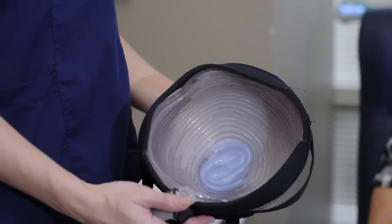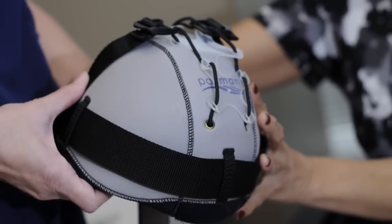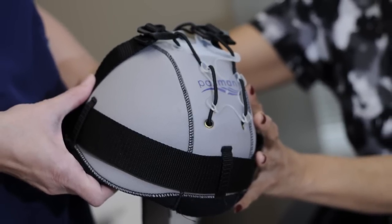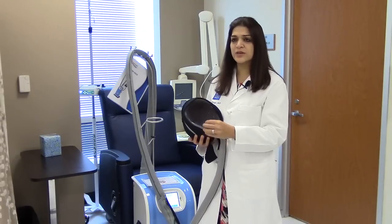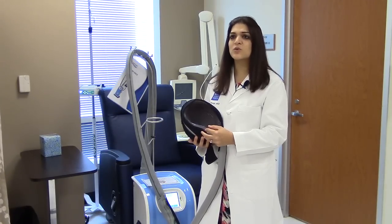Currently there are five different sizes from extra small to extra large of both the inner and the outer cap. When the patient comes in before they start treatment, they're fitted for each size, and that's the size they'll wear throughout treatment.